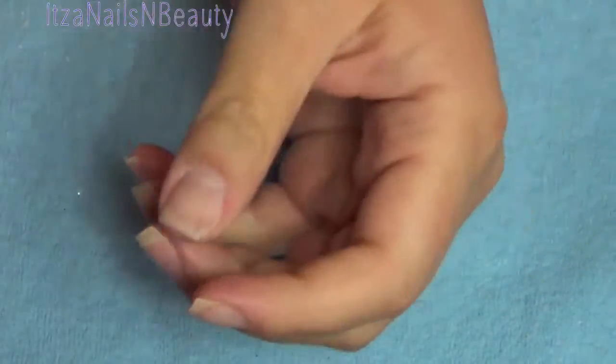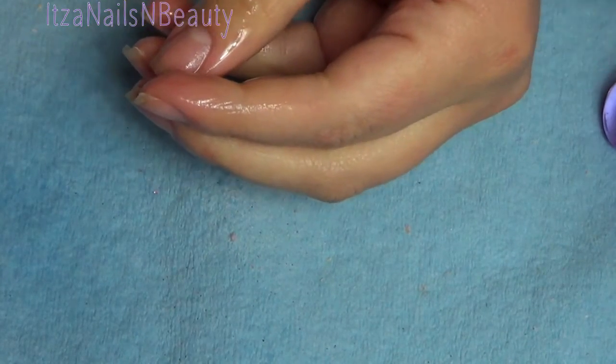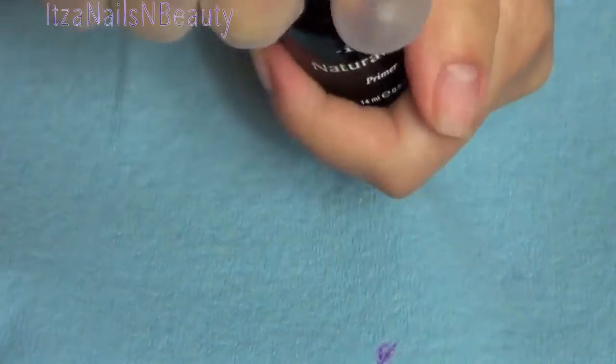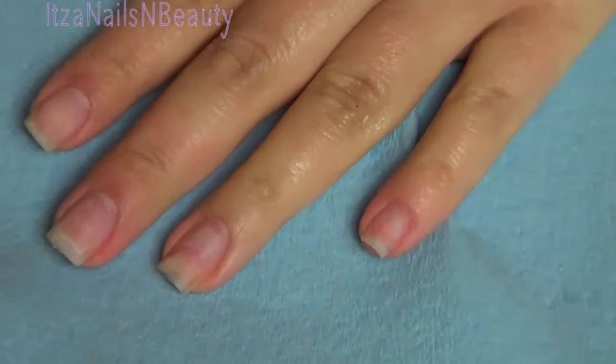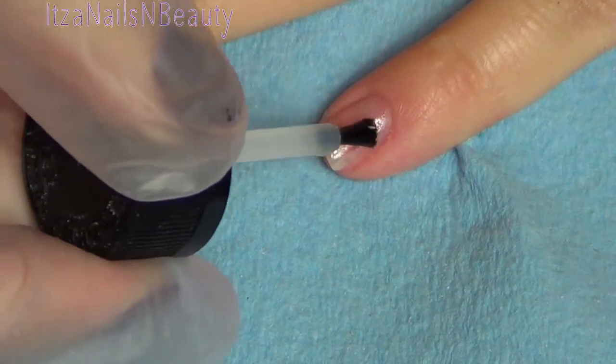Once I'm done with that, I make sure to remove all the dust away from every single nail. I use a dust brush, and then I also spray some alcohol and clean it with a lint-free towel or lint-free wipe. I do this about two to three times. I also dehydrated my natural nail using a mixture of alcohol and acetone — I didn't show that part but I did do it.